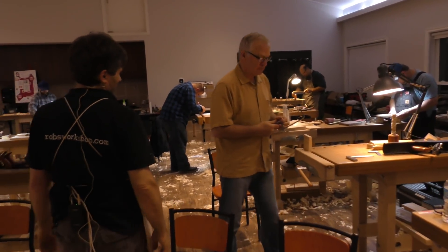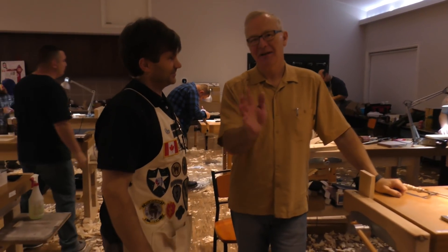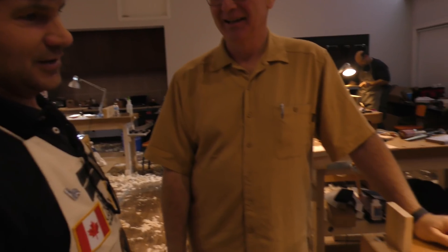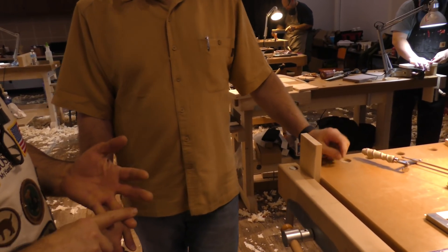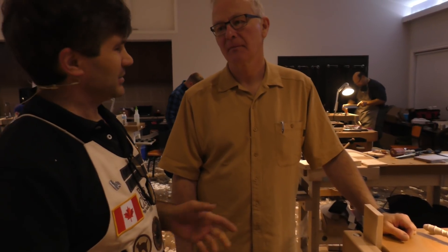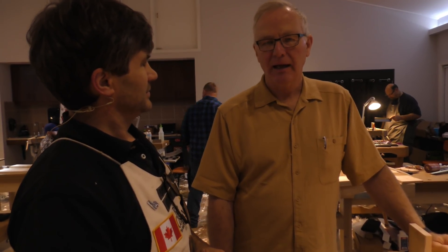Peter from New Brunswick - say hi to the camera. Having fun? Yes. Learn anything? Yes, patience. Peter's in the process of cutting dovetails. Monday is sharpening, Tuesday is hand planes, Wednesday is dimensioning lumber. What did you learn about the process of turning a rough piece of wood into something flat, smooth, and square on six sides? 'Actually, how precise a sharp blade can be.'